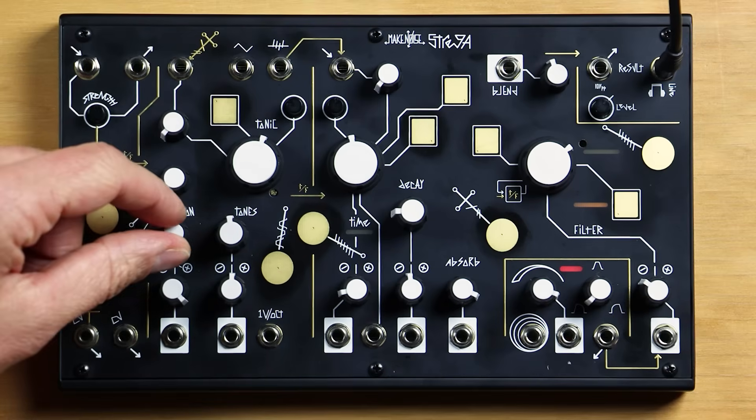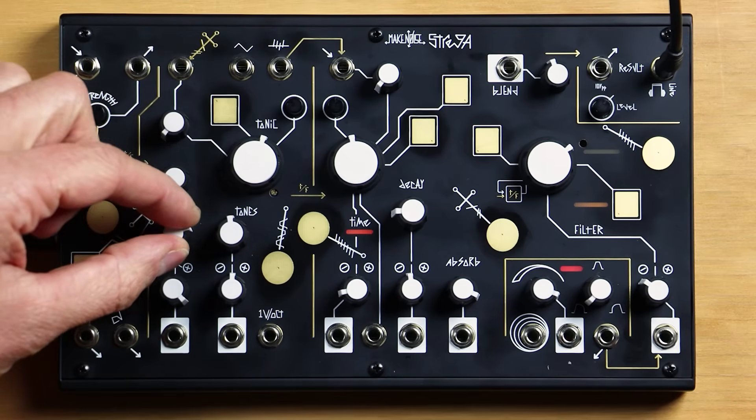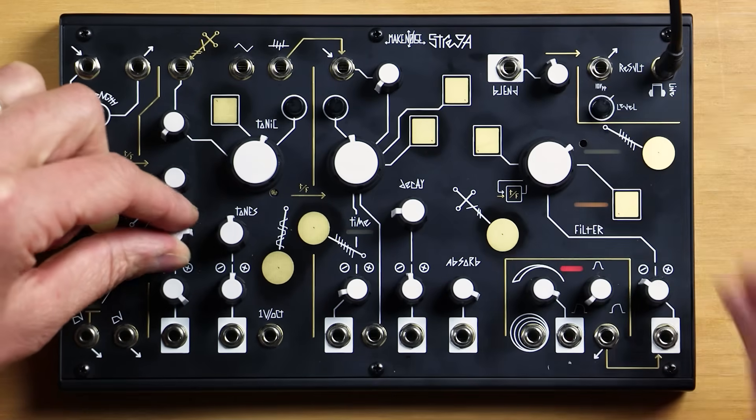When we turn it down it gets quiet. When we turn it up it gets loud.